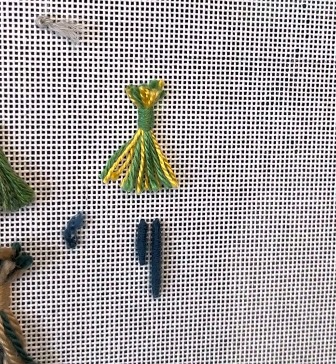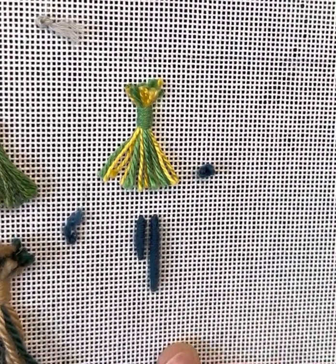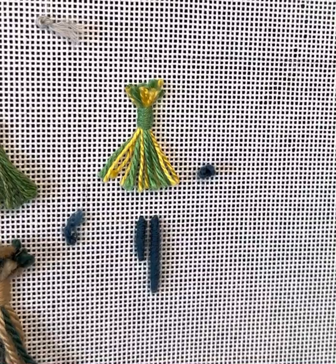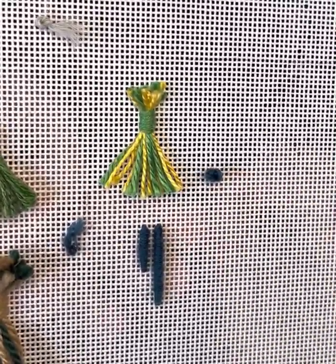Now I want to show you how to do a curved bullion. This is a great stitch for petals — outlines of petals, florals, really anything that you want to add some dimension to. I'm going to start with my waste knot up here. Just so you know, I am using Vineyard Merino, which I think makes beautiful bullion knots because of the way the merino is spun. You can pretty much do bullion knots with just about anything, though I'm not very confident how your bullion knots would turn out with a ribbon-type thread, but you certainly can try it.